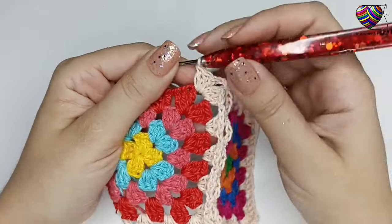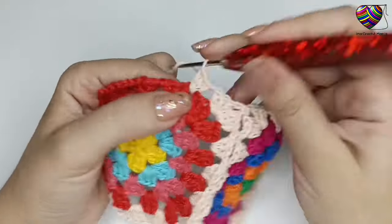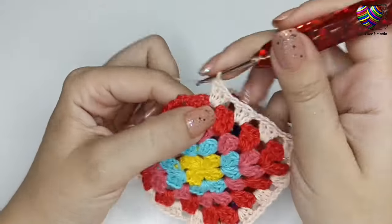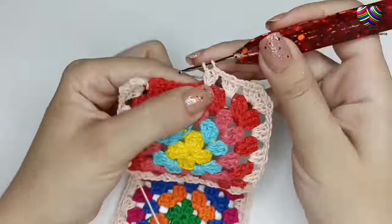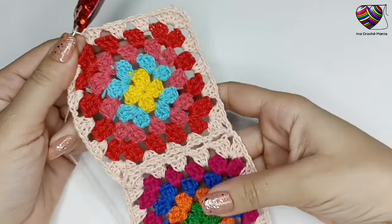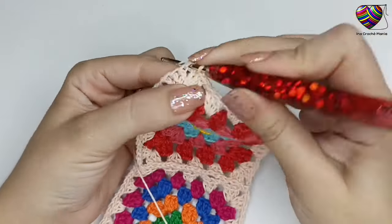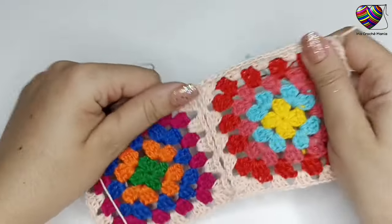Sigo fazendo 1 correntinha e em cada espacinho de 1 correntinha faço 3 pontos altos juntos, dando continuidade normalmente fazendo a última carreira do motivo. Dentro do leque faço 1 leque, e no espacinho de 1 correntinha, 3 pontos altos com 1 correntinha de espaço. Finalizando a carreira do segundo motivo: mesmo unindo, essa última carreira deve ser feita igual às carreiras anteriores. Finalizo fazendo 1 correntinha e 1 ponto baixíssimo na terceira correntinha das 3 iniciais do primeiro leque, caminho até o meio do leque, faço 1 correntinha e corto o fio. Os dois primeiros motivos já estão unidos.